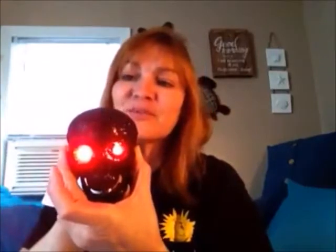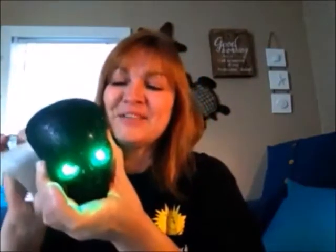I got this cute skeleton. It has the little pull tab and it has an off and on switch. The eyes change colors from red to green — see how cool that is? So this one was cute. They have other ones too, in different colors, and the mouth moves.